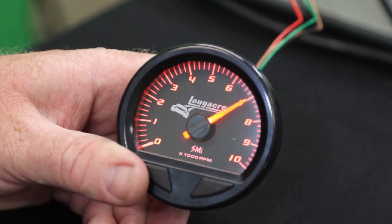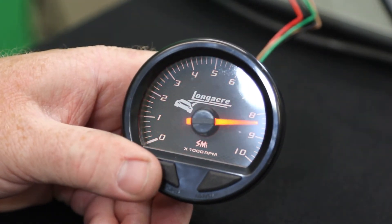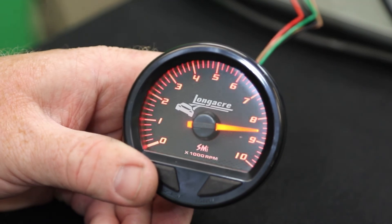In this case, let's say it was set at 7,000. Once you have that set, hit the left button and this goes to your secondary warning. This is your maximum warning, and you can see the difference between the solid red light and the flashing red light.